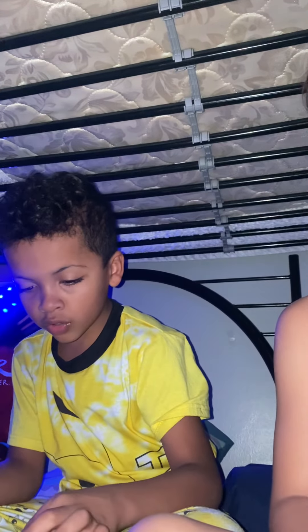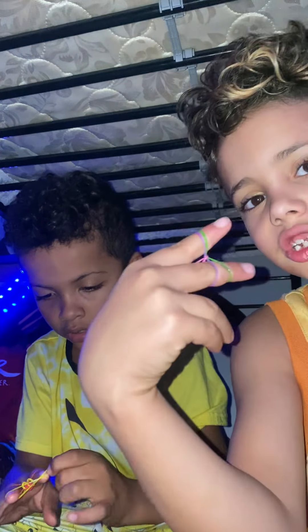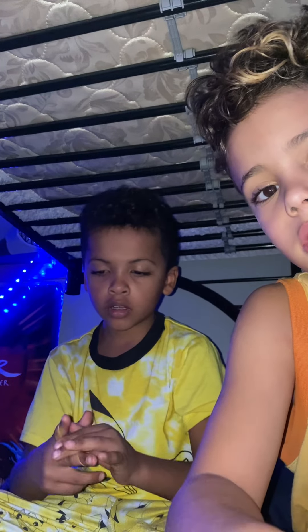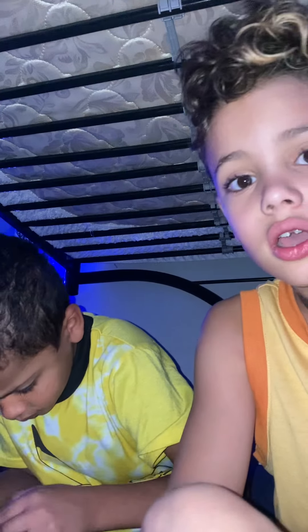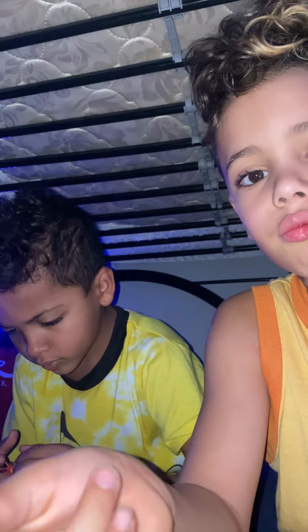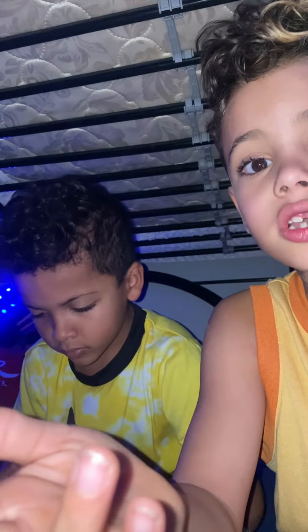You guys need to treat your parents good. So guys, if you want one of these bracelets, we can make you one, but you gotta like, subscribe, and comment if you want one. I'll send a random color — like you can do red, yellow. Type in the comments what color you want.